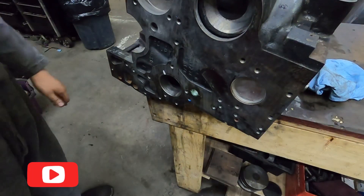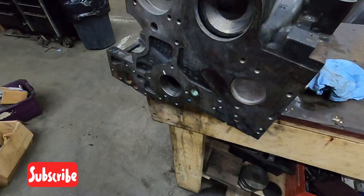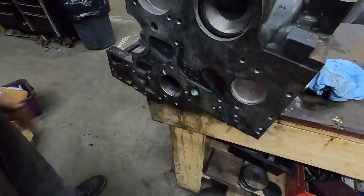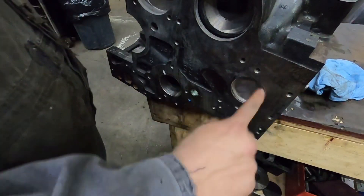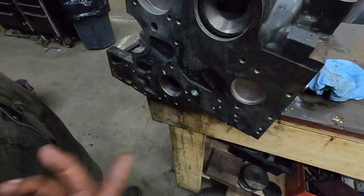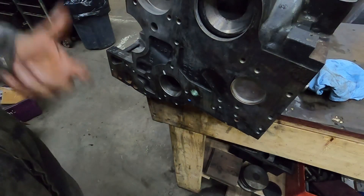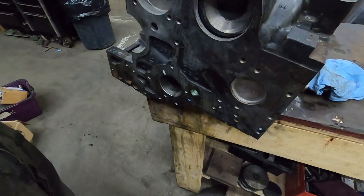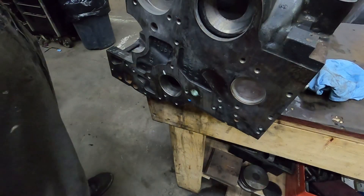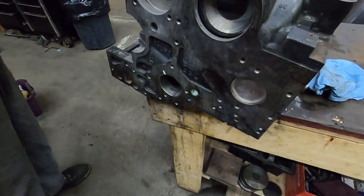It's not really rocket science — you just rinse and repeat for the rest of them. On this block there's this one here and then two at the back. For freeze plugs or frost plugs, same idea: use retaining compound or red Loctite, tap them in, make sure they're straight, and we always stake them when we do them. And then you're good to go. Like, subscribe, comment down below and we'll catch you on the next one — thanks.